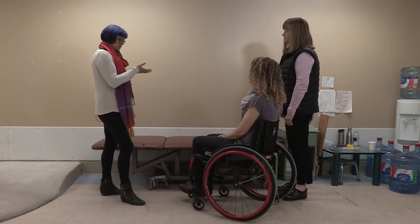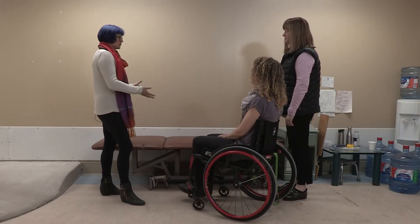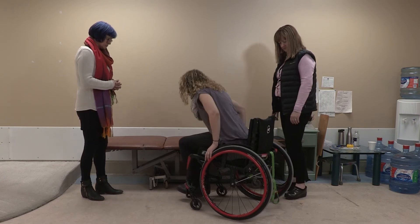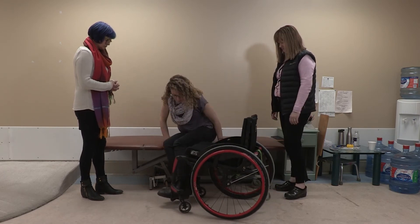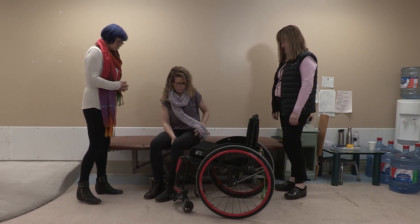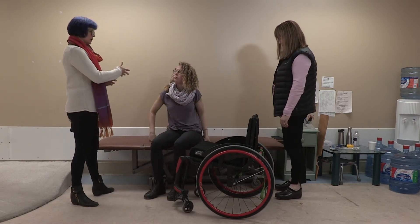Can you show me what you do to assist her getting out of the chair and onto the mat? Okay, and getting back in?